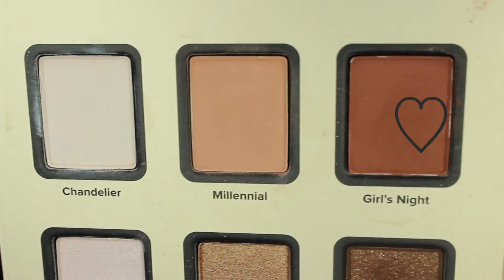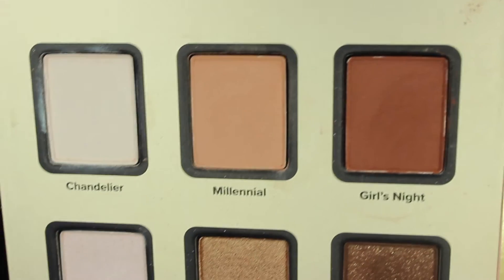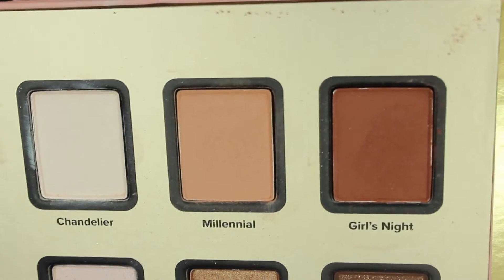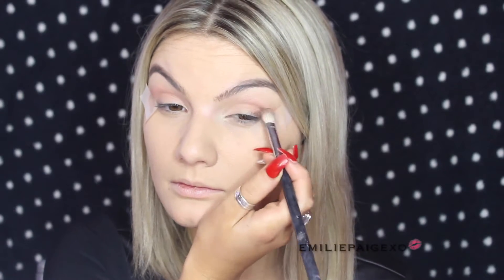You can see what I'm doing right here. Now we're gonna go even deeper and take Girls Night — which is the cutest name — and that's a deeper chocolate brown. We're gonna pop that into the outer corner of the eye and deepen the inner crease, giving it more dimension and a little bit of smokiness.